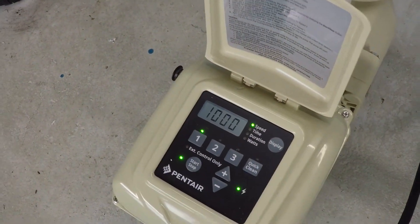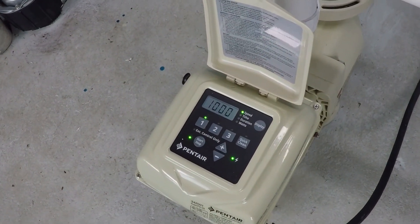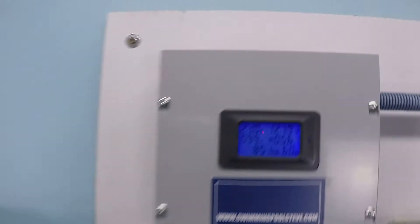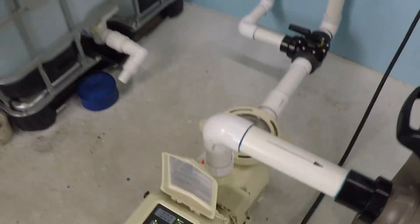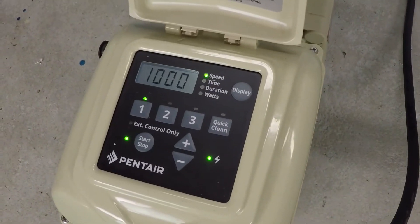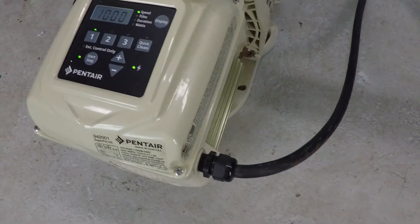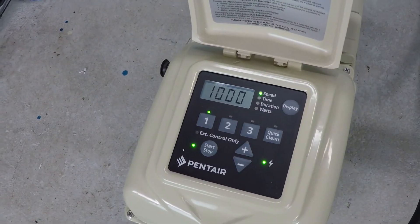And again, that was the maximum speed test at 3,450 rpm. It is the maximum speed because this pump is currently installed with a 240 volt — 230 volt — electrical service. If it only had the 120 volt option, then 3,000 would be the maximum rpm. But because this is a 240 volt service, we are able to do a 3,450 rpm test.